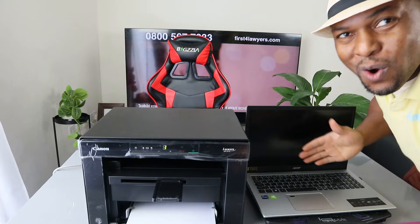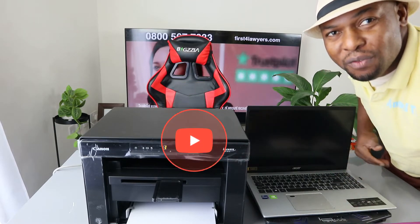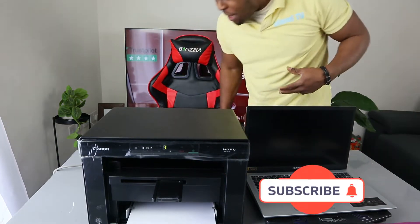Hey guys, what's good, how are you doing? I hope you are doing well. Welcome to Vinel TV. If you are new to this channel, please consider subscribing — I will appreciate it, thank you very much.